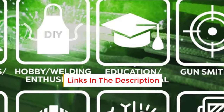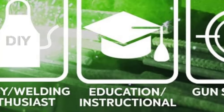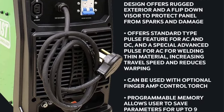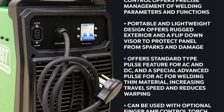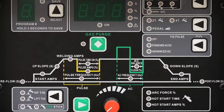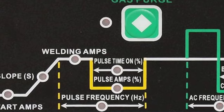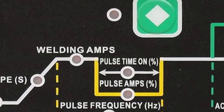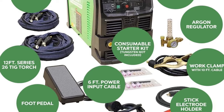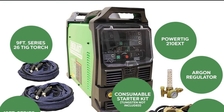The Everlast PowerTIG offers a wide range of features, including AC balance control, adjustable AC frequency, fully adjustable pulse settings, and a stick function with power arc and arc force control. It also includes a 2T/4T switch for remote control. Some welders even compare its precision controls to the renowned Miller Dynasty. The unit operates on both 120V and 240V single-phase input. While it's not particularly lightweight at 62 pounds, it comes with 26-series and 9-series TIG torches with 12-foot leads, plus an argon gas regulator, so you can start welding right out of the box.